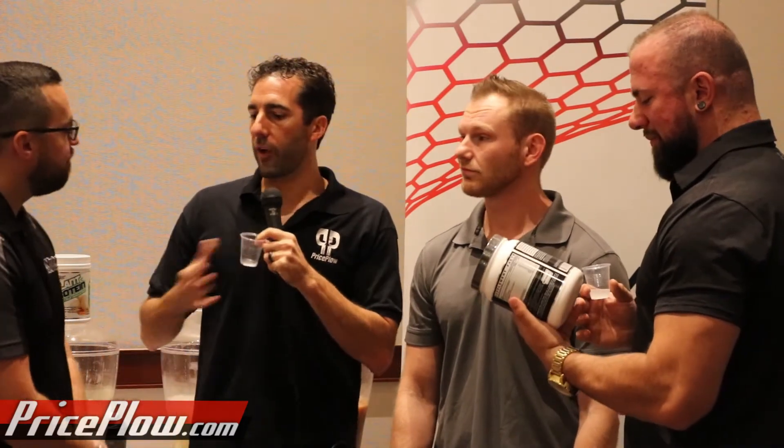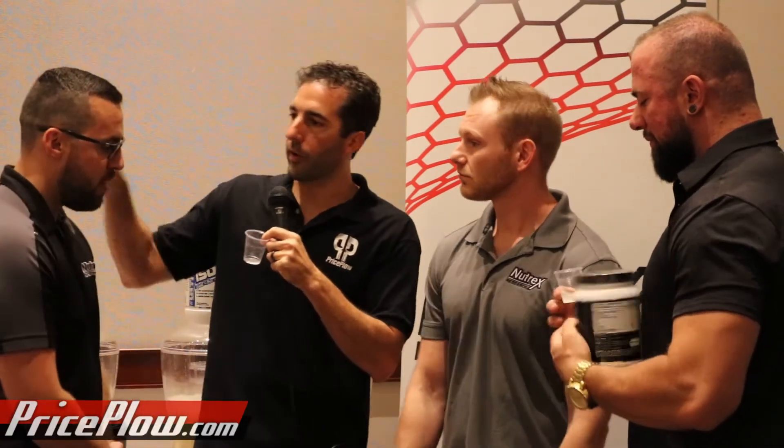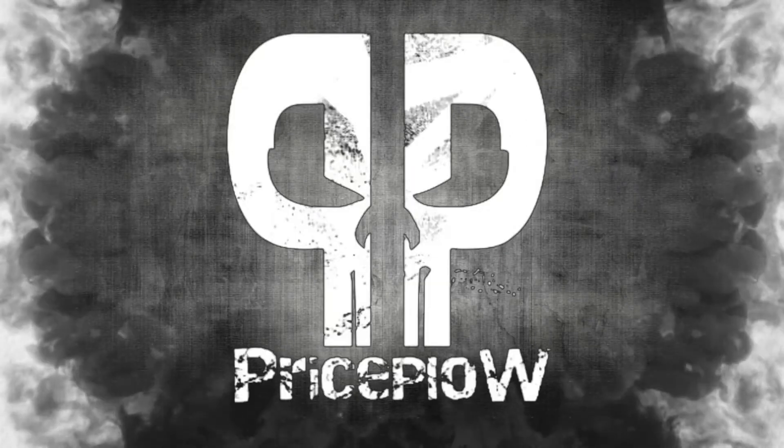Awesome, well guys thanks for having us over here. We have a couple other things to talk about, so we're gonna bring over another drink. Subscribe to the channel and you'll see what's cooking for the international scene — thanks Preston, welcome to Priceplow!